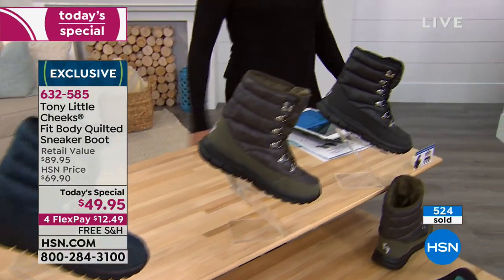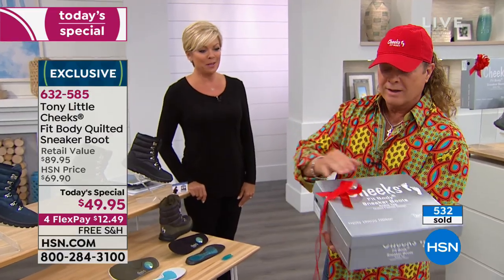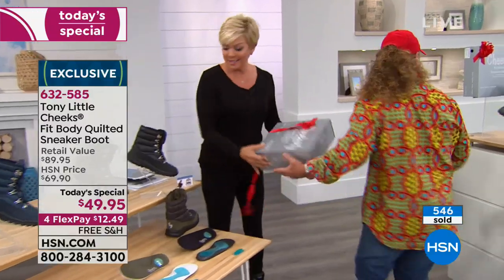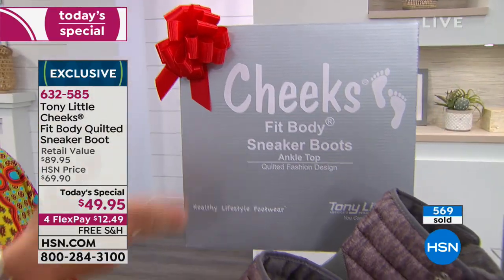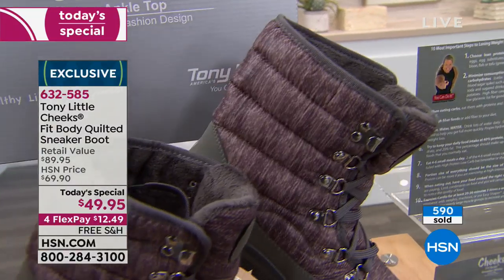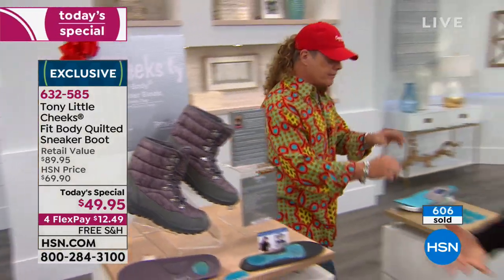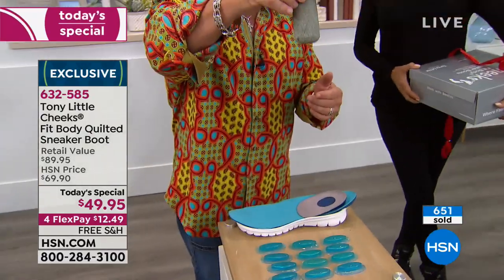Tony does his favorite bounce demo. He puts a bow on the boot: 'Get the bow!' — but the bow didn't cooperate. The idea was to demonstrate the bounce and impact absorption. He shows the bottom with the gel insert on the heel. You can see the gel bouncing — that gives you the bounce and impact absorption confirmation.